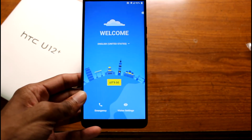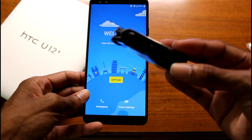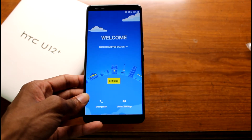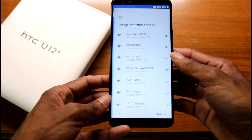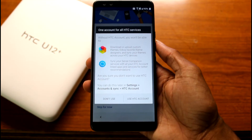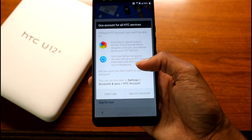Alright guys, we're all booted up. And these are actually headphones — I thought that was just an adapter, but it's actually headphones, so we'll go ahead and test that out. Should be pretty interesting to see if they sound decent. Going ahead and logging in.